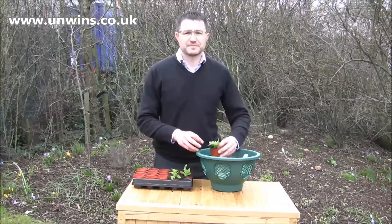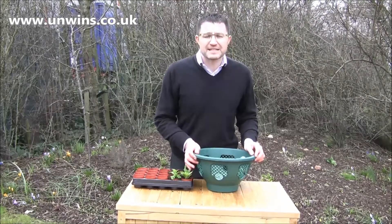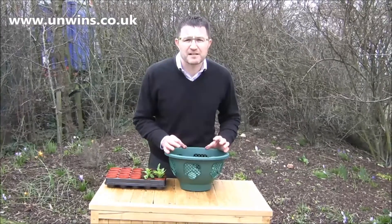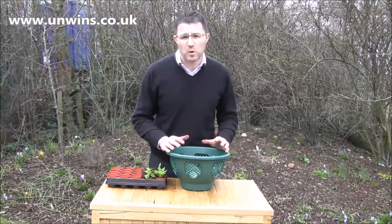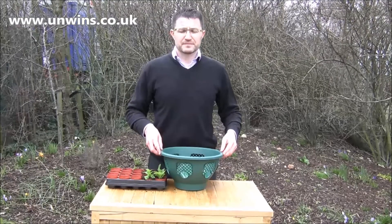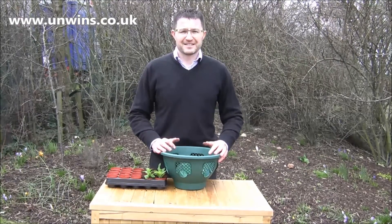Sounds brilliant James, what compost would you recommend? I'd ideally recommend something like Jack's Magic or a container and basket compost — one that has already built-in fertiliser and water-saving gel; it just helps with the watering through the summer. On this cold winter's day, I look forward to getting these lovely plants and seeing some red, white and blue colour.